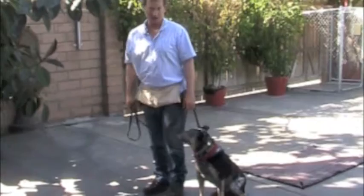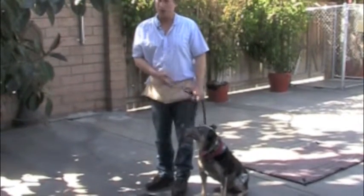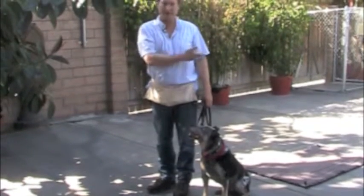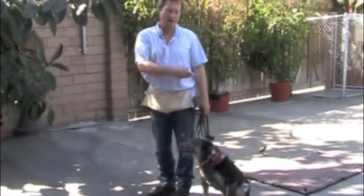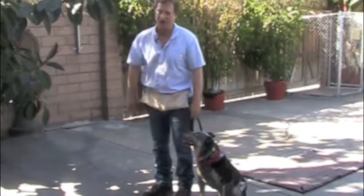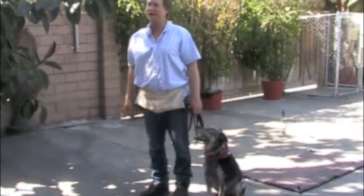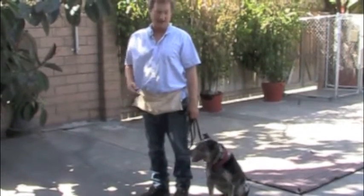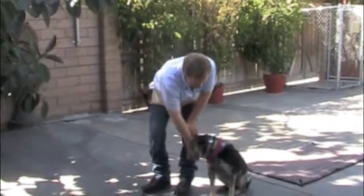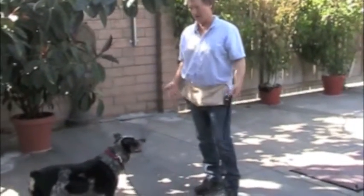Sit. This is how you end the exercise. You release him off the mat calmly and have him sit. You always release him out of a calm sit-stay — never directly off the mat, or he'll launch out of the down-stay and take off. He's still on the clock until you take him off the mat and have him sit. Everything starts and ends with a calm sit-stay. Make sure he waits — no pawing or licking your hand. He needs to wait calmly until you pat his chest and release him. Go. That's how you finish the exercise.